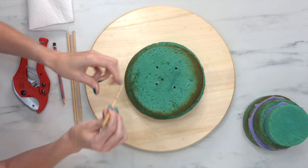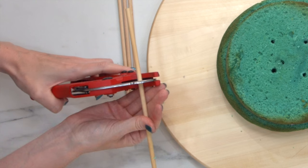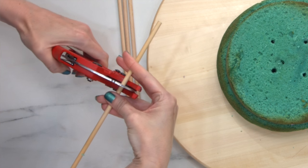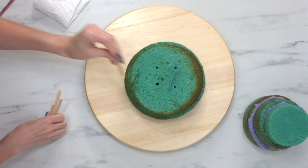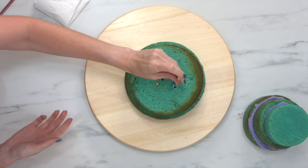So you want to go ahead and add dowels. I'm using wooden dowels, measuring them up and then just trimming them with conduit cutters that I got from the hardware store. You can also use plastic dowels or thick plastic straws — anything that will help to maintain the structure and integrity of the cake.